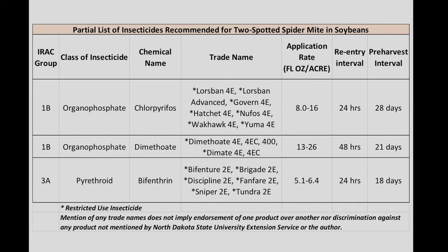When you're getting close to maturity, be sure you check the labels for pre-harvest intervals. Thank you for watching this video, and be sure to check the website below for more information.